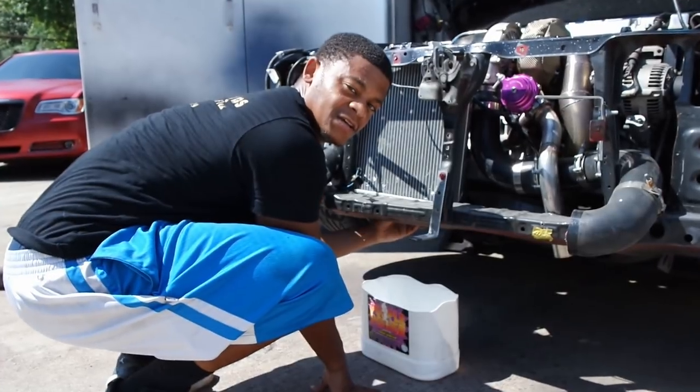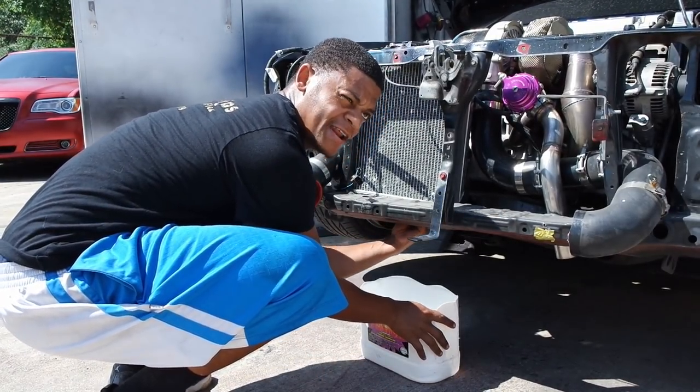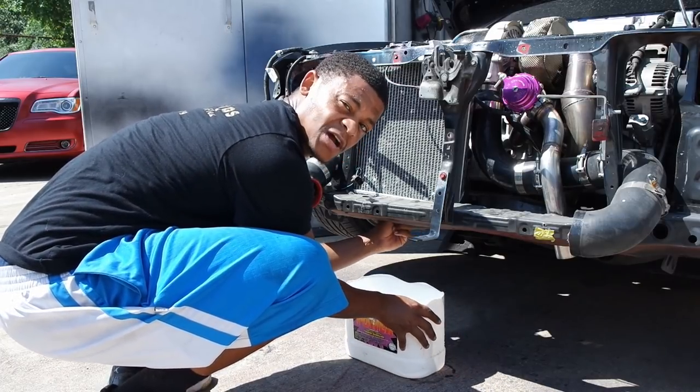I want to save some of the coolant I put in there because I added a water wetter to it and I don't have any more. So I want to save some of this coolant so I can put it back in.